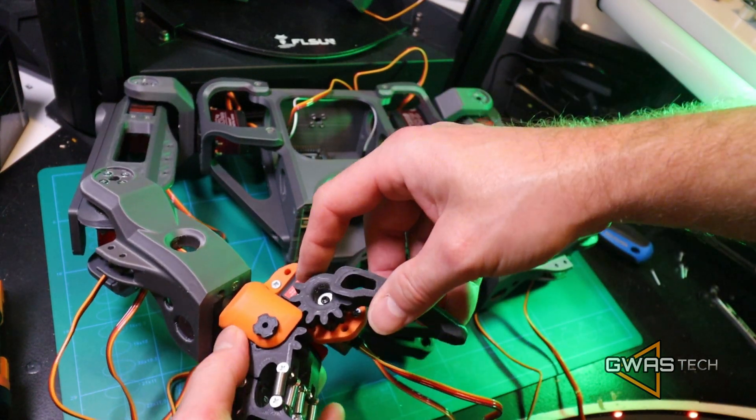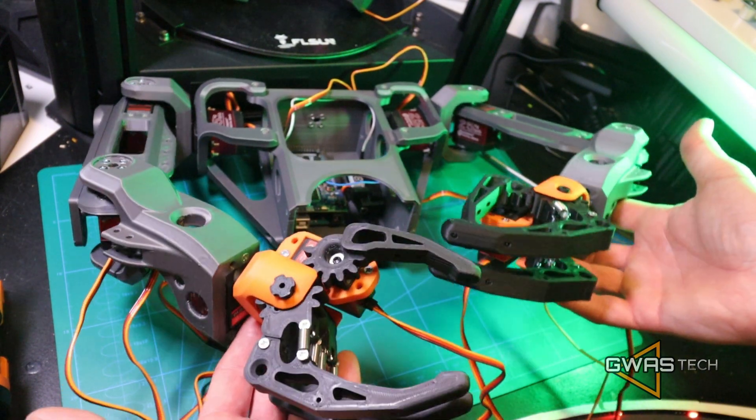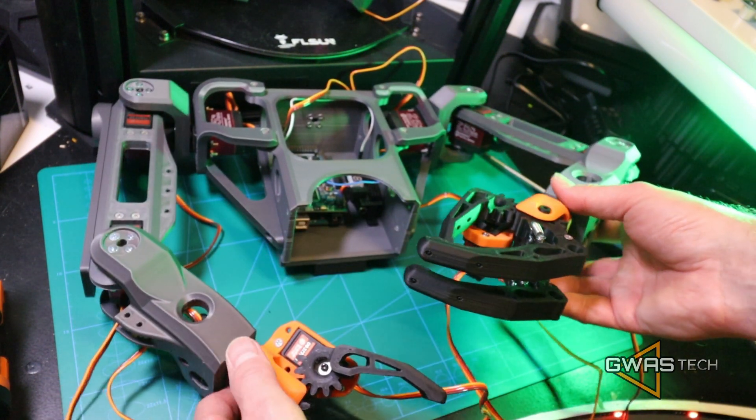Now our robot has two hands — two beautiful hands.